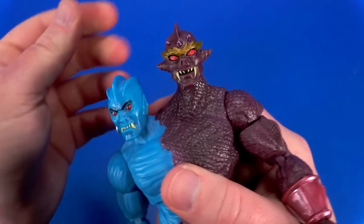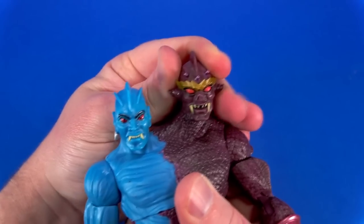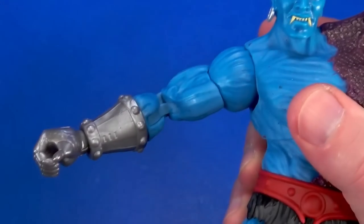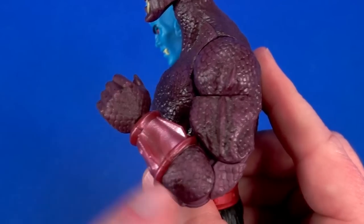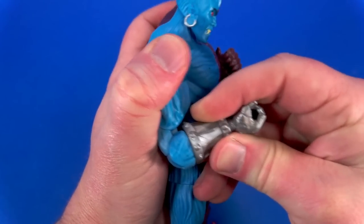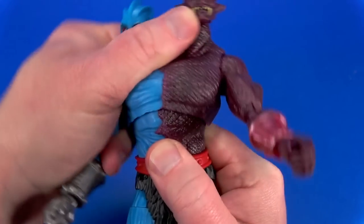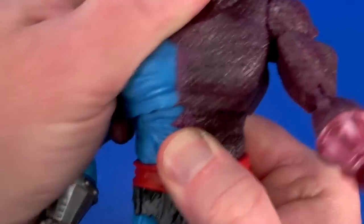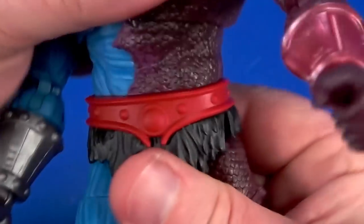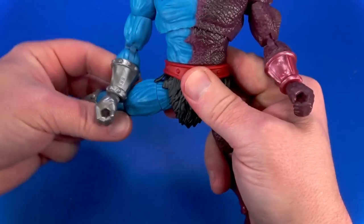Articulation: there are dumbbell joints at the top of the necks — that's weird to say in plural form. Down, up, side to side, some tilt. The shoulder rotates all the way around, hinges out. Swivel at the biceps. Double elbow on this side allows for good bend. On the other side, the studs kind of get in the way and my upper elbow is locked up. Swivel wrist with a hinge in and out. Dumbbell at the mid-torso gets nice hula-hoop motion along with some rotation. Then there's also a swivel at the waist. Ball joints at the hips allow for good range, and whoa — very nice.